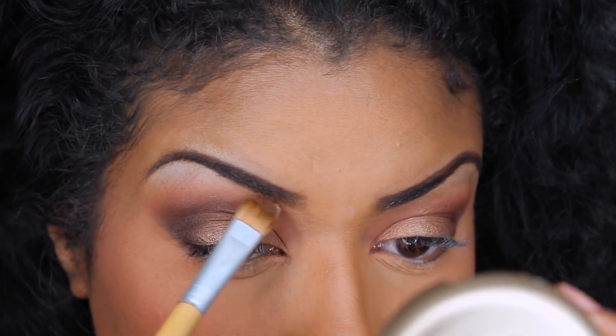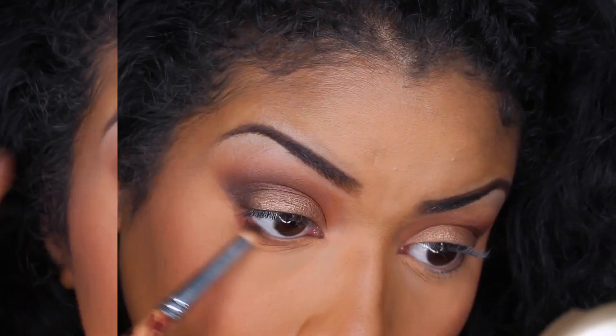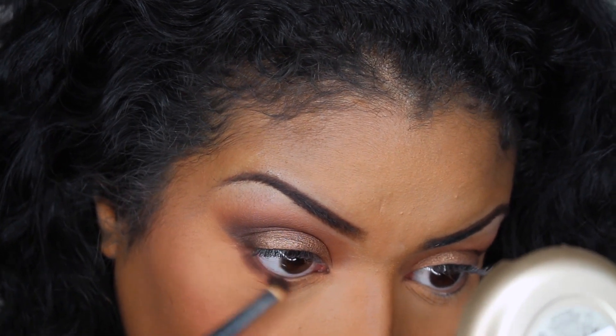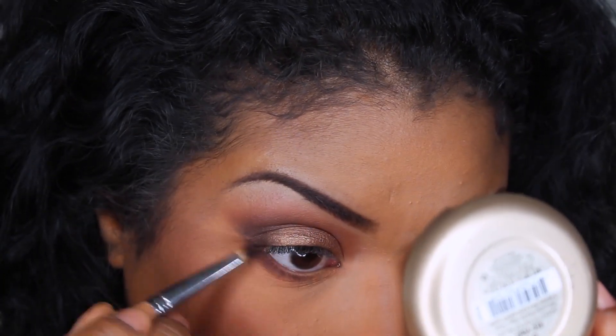Now back to the eyes. I'm going to be using the color Topaz and applying it on my brow bone. This color is also very pigmented, so if you're a little darker like I am, be careful because you don't want it to look gray. For my bottom lashes, I'm just going to be smoking them out with all the colors I used — Goldstone, Tiger Eye, Obsidian, and Hematite.